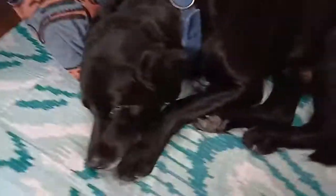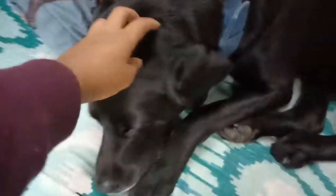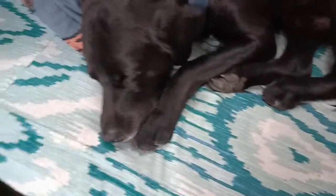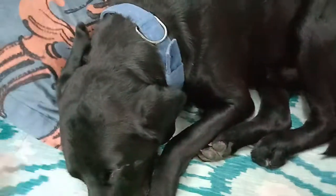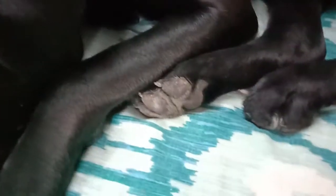In this video we will study the physical appearance and information about Labrador. This is a black Labrador — he is fully grown and nine years old. Labradors come in three colors: black, chocolate, and golden. Labradors have gray paws from below.